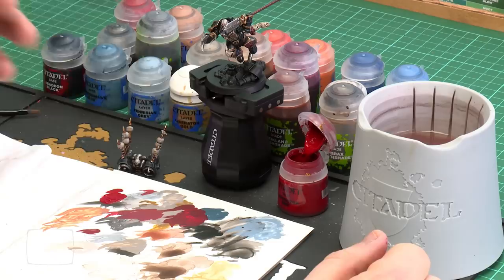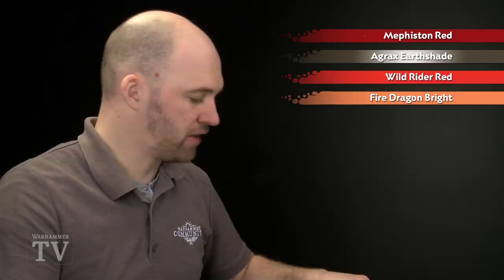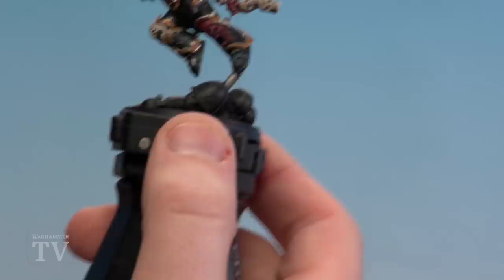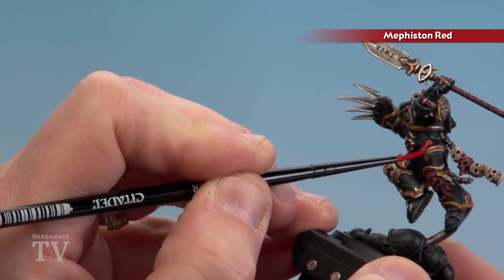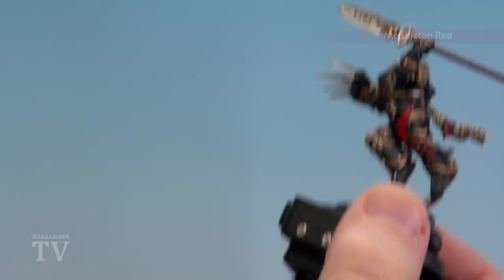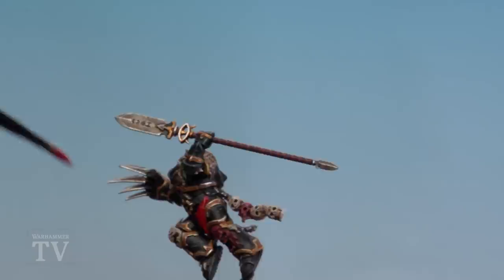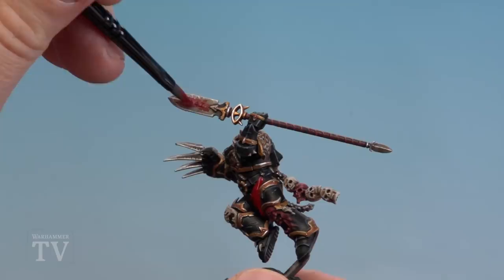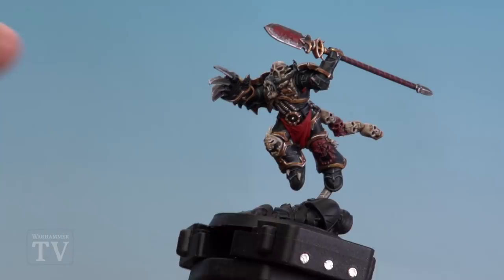There we are with the dark red details done. We're going to move on to painting the bright red details — things like his eye lenses, the loincloth, and the fiery detail on his spear. We're starting with Mephiston Red, then shading the loincloth with Agrax Earthshade but not the fiery effect on the spear. We'll then pick out with Wild Rider Red and finally Fire Dragon Bright. For the loincloth and eyes I'm using a small layer brush with water, but for the glowing runes on the spear I'll use a medium base brush and stab it on. I'm coating the loincloth all over with Mephiston Red, and then moving to the spear with a stabbing motion — it might look messy to start but we'll tidy up the edges.